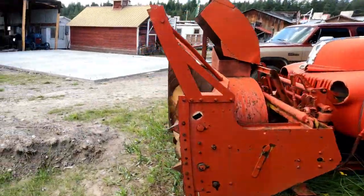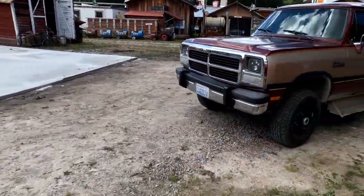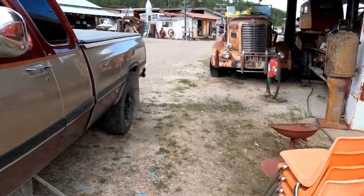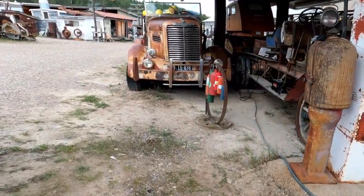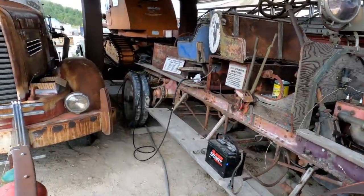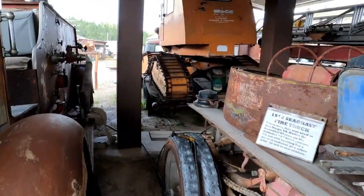So we're going to update you on what we have done to the 1912 Seagrave. First of all, there was a bunch of parts missing off of the starter drive. And so the self-commenter, as it was known back when it was put on this thing, wouldn't engage the flywheel.